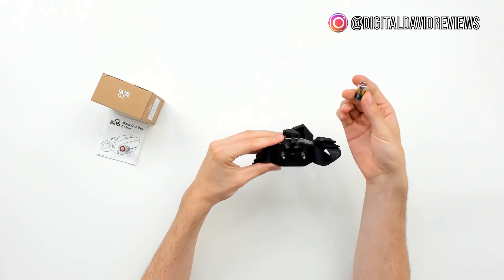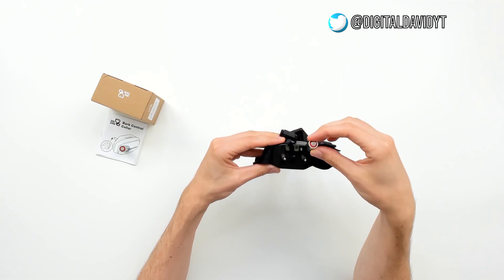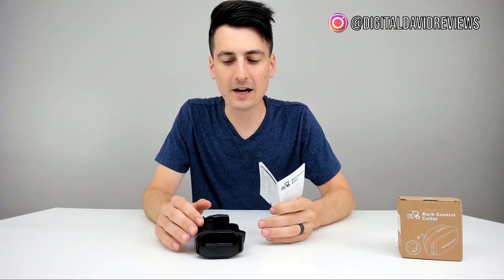They recommend having about one finger of slack around your pet. Now let's open up the batteries and get them installed. The battery cover just pries off like this, and we have the six-volt battery here. The plus side goes to the left and the minus side to the right. You'll want to leave that little rope in there so you can get the battery out in the future. Just push it in, and then gently close the clasp again.